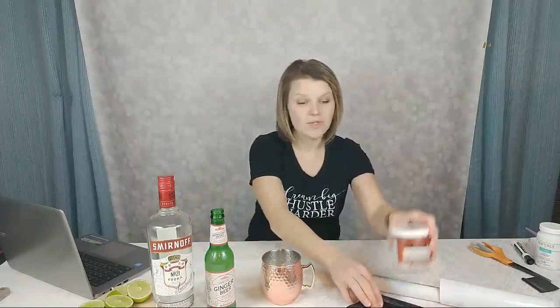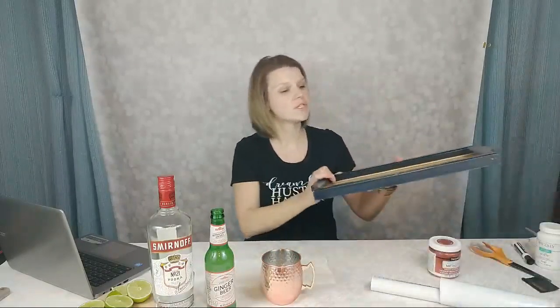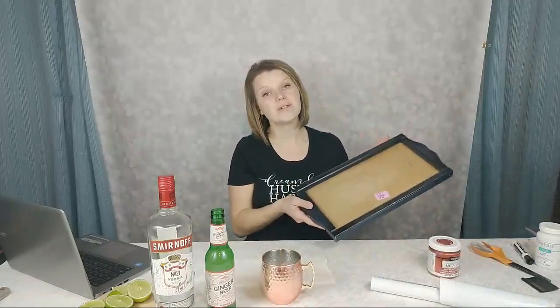We are going to turn this thrift store frame into a serving tray with a copper theme. If you're watching live, say hey, let me know where you're watching from and we can chat — getting started in just a moment.